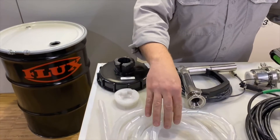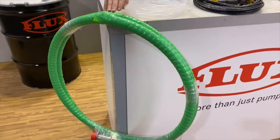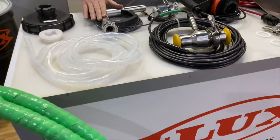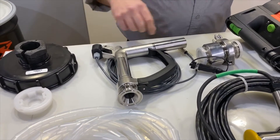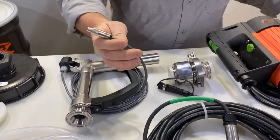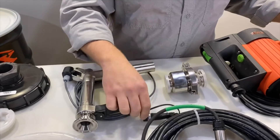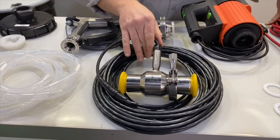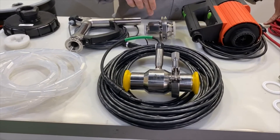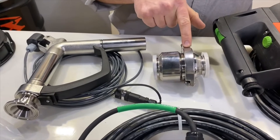Spiral banding tape, which secures the control cable to any length of hose that you are using. Our flux hand nozzle with a remote start/stop button. This is the communication cable that will be used in the spiral banding tape. We're using an Anderson Nagale turbine meter.